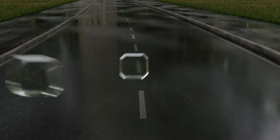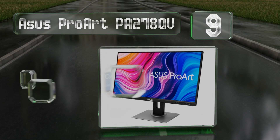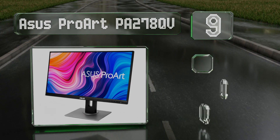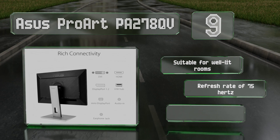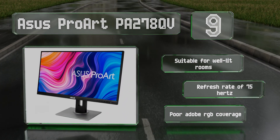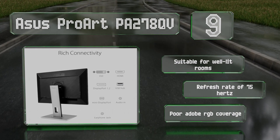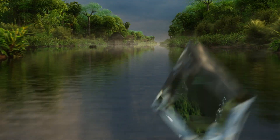Starting off our list at number nine, photographers on a budget should consider the ASUS ProArt PA278QV. Despite the low price, it's perfectly fine for working in the sRGB color space and has a 2560 by 1440 resolution. One of the drawbacks is its mediocre static contrast ratio. It's suitable for well-lit rooms and has a refresh rate of 75Hz, but its Adobe RGB coverage is poor.